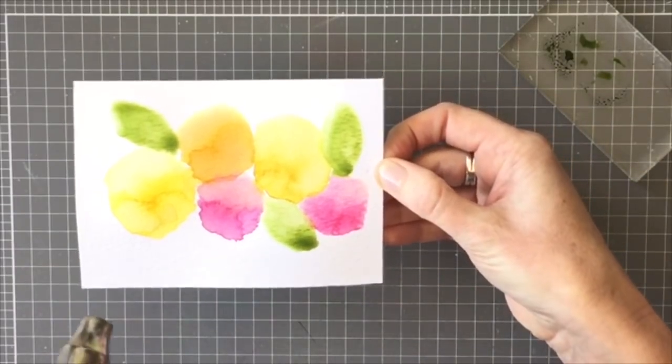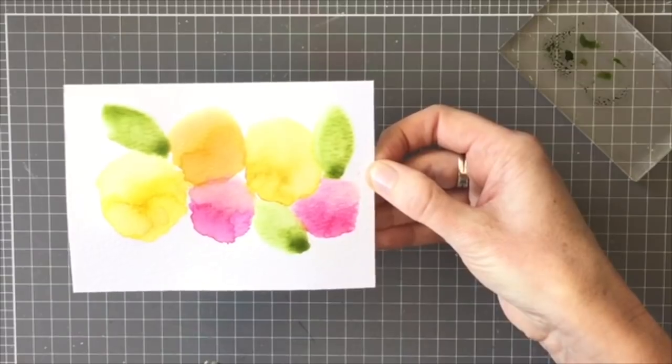Once you've dried it off, you get this lovely light, freehand watercolor look.